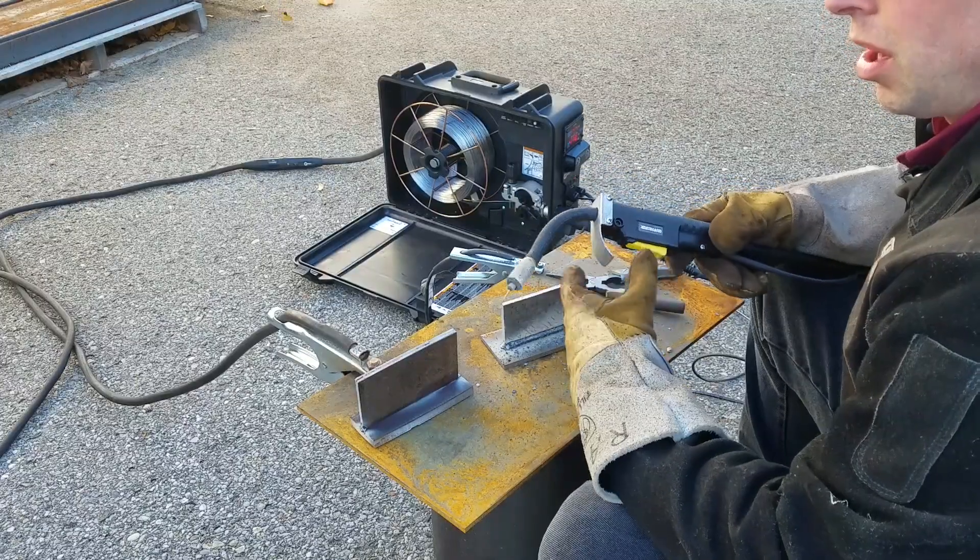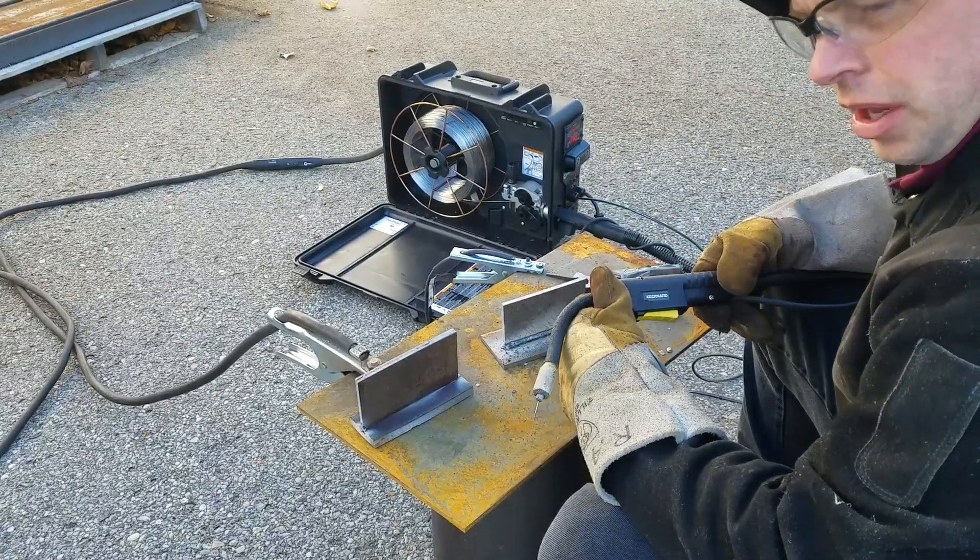Make sure you try both stick welding and now that we have the wire feeder set up as well — it's going to be worth your time.